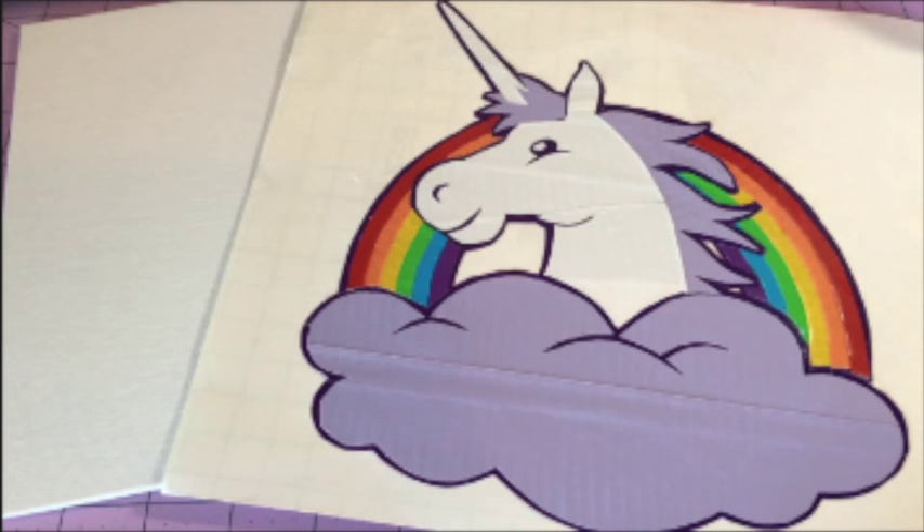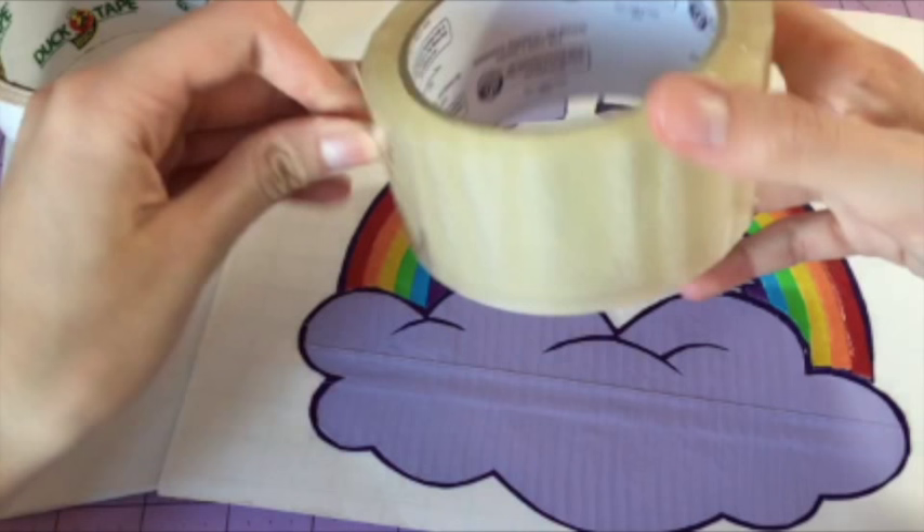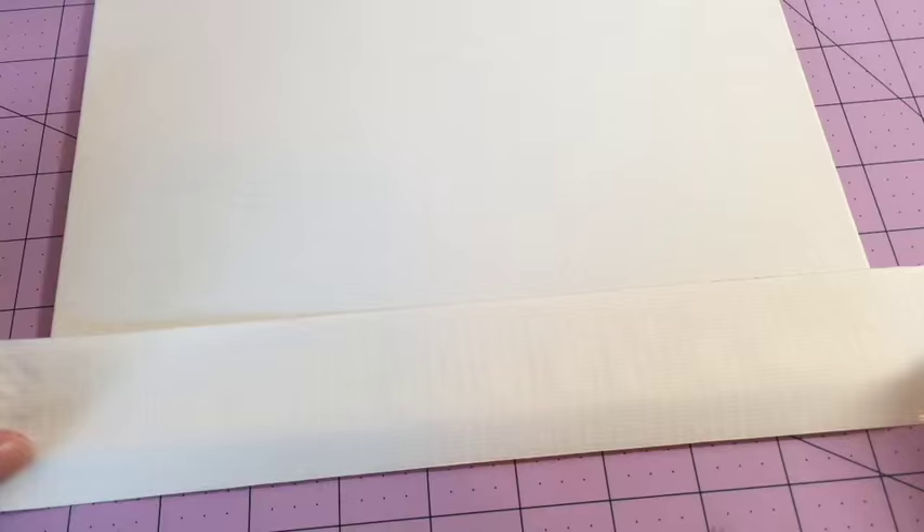You're also going to need a completed design. I actually have a video on how to make a duct tape design on my channel, so if you don't know how to make one, I will link it down below — it shows you how to make a duct tape design. You will also need a roll of duct tape in whatever color you want the background to be (mine is going to be white), and you're also going to need a really cheap packaging tape and an exacto knife.